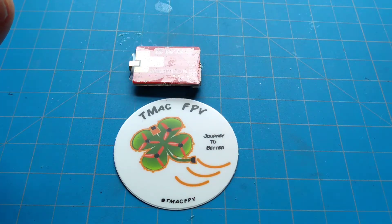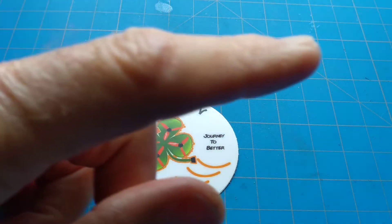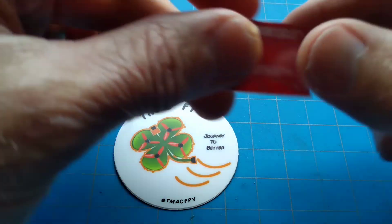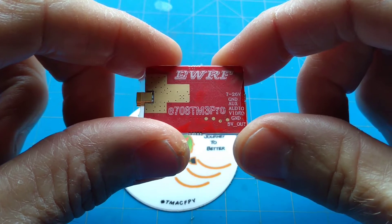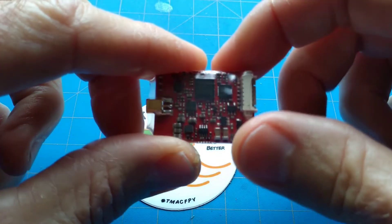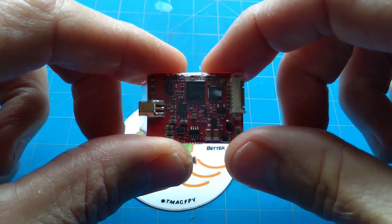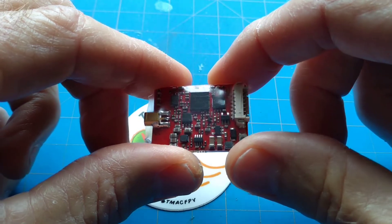This is the third video in our micro FPV drone parts video transmitter series. If you missed the first two, no worries — a link will pop up in the upper right-hand corner of this video so you can check those out. Today we're going to be looking at the EWRF E708 TM3 Pro video transmitter. We're going to be going over its features, checking out its power outputs with the Immersion RC RF power meter, and taking it out for some test flights on both its min and max powers so you can see the quality of its video.